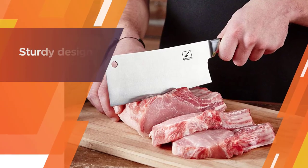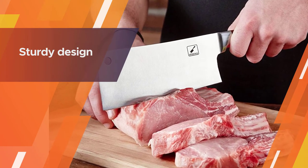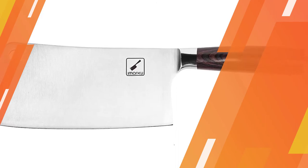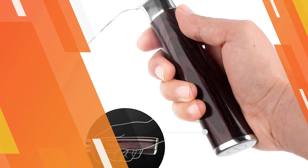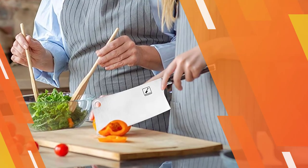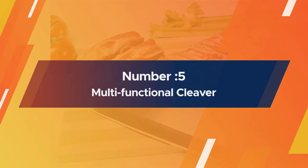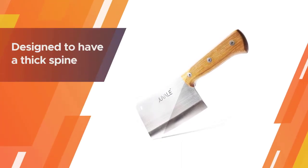The handle is made of pakkawood and is infused with antibacterial properties to keep you safe. The sturdy design of the handle enhances a solid grip and easy maneuvering.